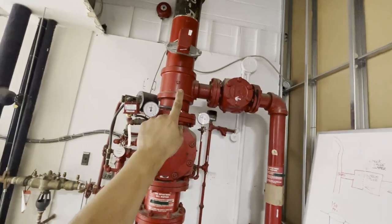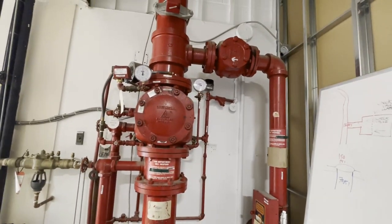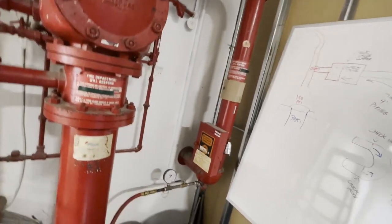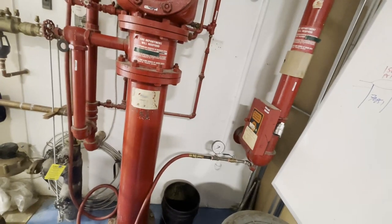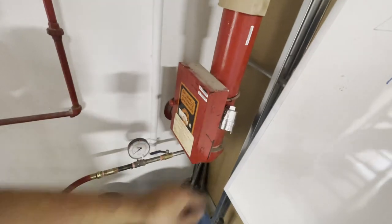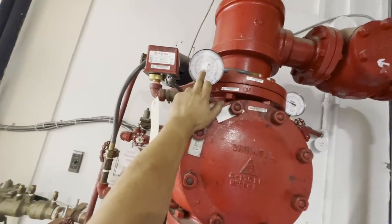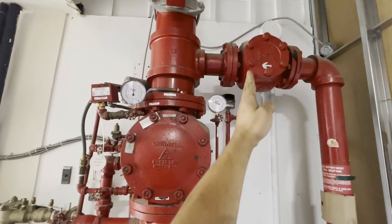I've already done a video on this whole wet alarm valve — the link will explain everything about how it works, how to pump it up, how the alarms work, pressures, everything. Basically, what we are doing is a five-year two-hour 150 PSI hydrostatic test. Every five years you need to pump up this piping, which is at atmospheric pressure. There's atmosphere right up to that check valve. We have system pressure here, and if that's a check valve, there's pressure right up to the clapper, but anything on the supply side of that clapper is just atmosphere.